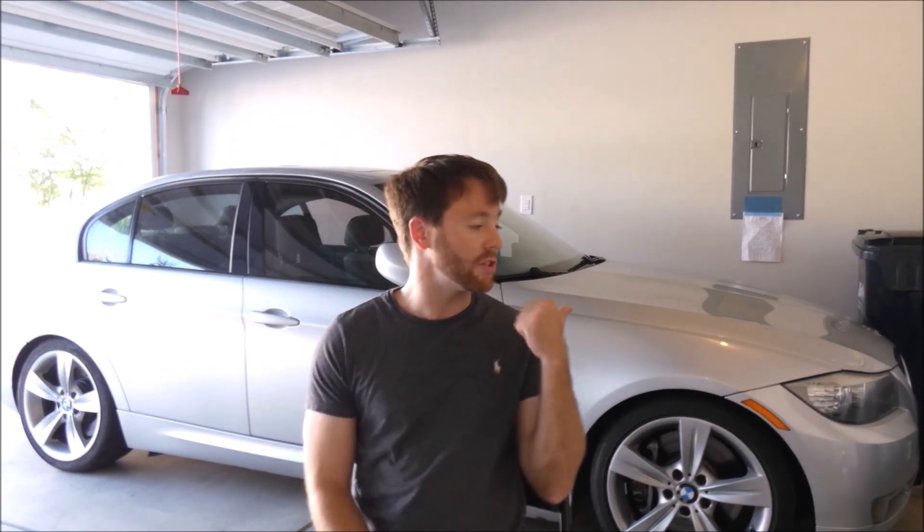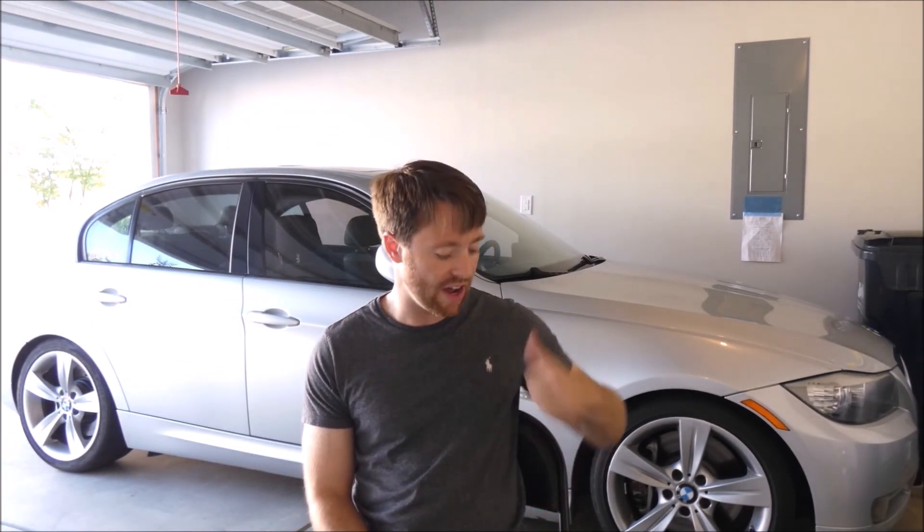What is up guys, welcome back to the channel. It's my second video from my new house, new garage. If you want to see my new garage, check out my previous video — just some kind of update on what's going on with the car, the garage, and why I haven't uploaded in a long time. Anyway, welcome back guys, this is my new garage and this is my 2009 BMW 335i. Happy Memorial Day weekend everybody!